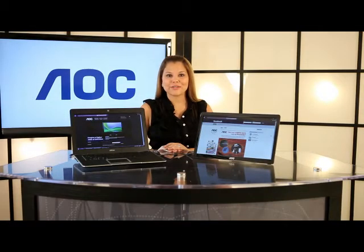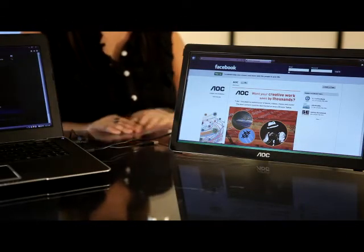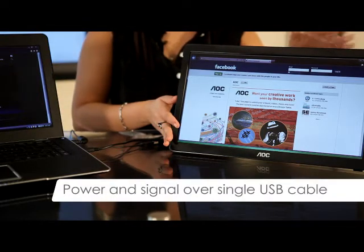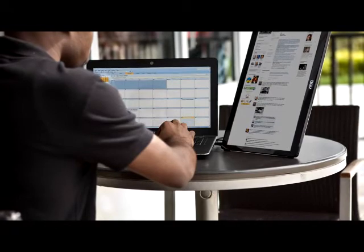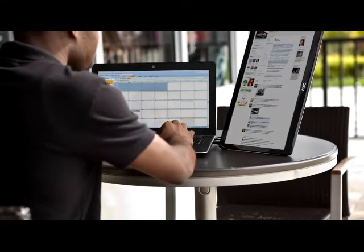Today on AOC Unveiled, we'll be giving you a glimpse of our portable 16-inch USB monitor. Featuring a built-in USB port, the ultralight 16-inch monitor receives both power and signal via a single USB cable, providing a convenient plug-and-play connection. With no external power or VGA cable needed, you can create a professional uncluttered multi-monitor workspace anywhere you want.